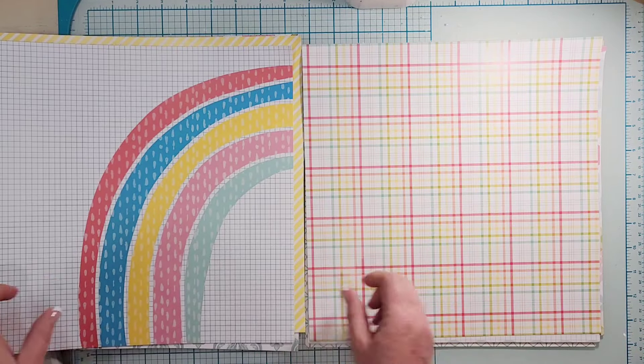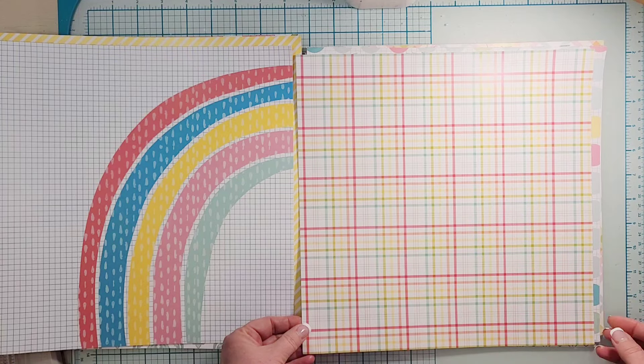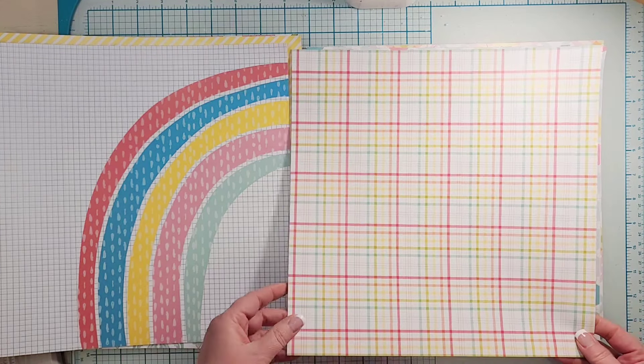The back side of the rainbow paper is this awesome plaid — it's a multi-color plaid. You can never go wrong with a plaid; you always have to have a plaid.